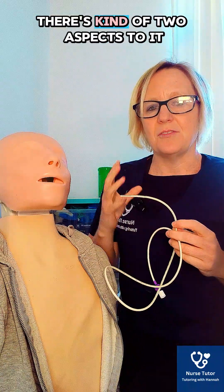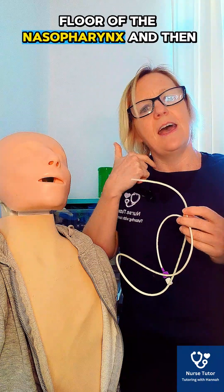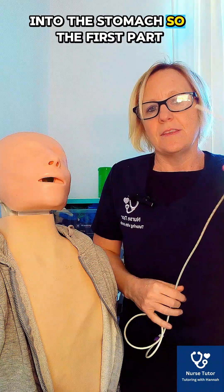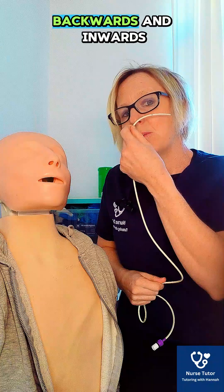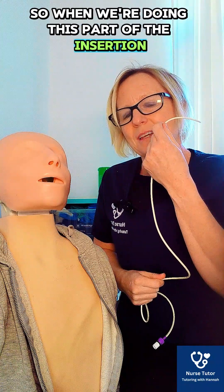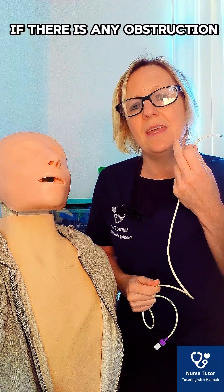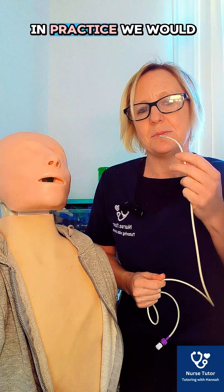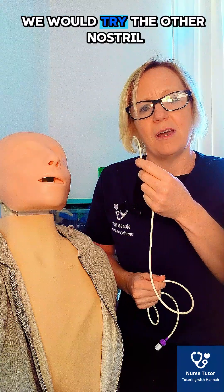When inserting the tube, there are two aspects. The first is inserting it along the floor of the nasopharynx — advancing it backwards and inwards. During this part of the insertion, we need to verbalise and be aware of any obstruction. If there is obstruction, we would slightly change the position of the tube, and if obstruction persists, we would try the other nostril.